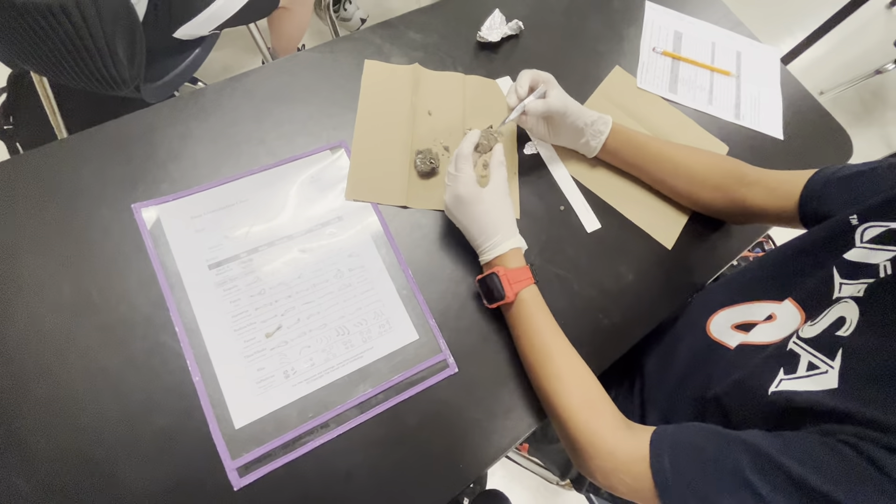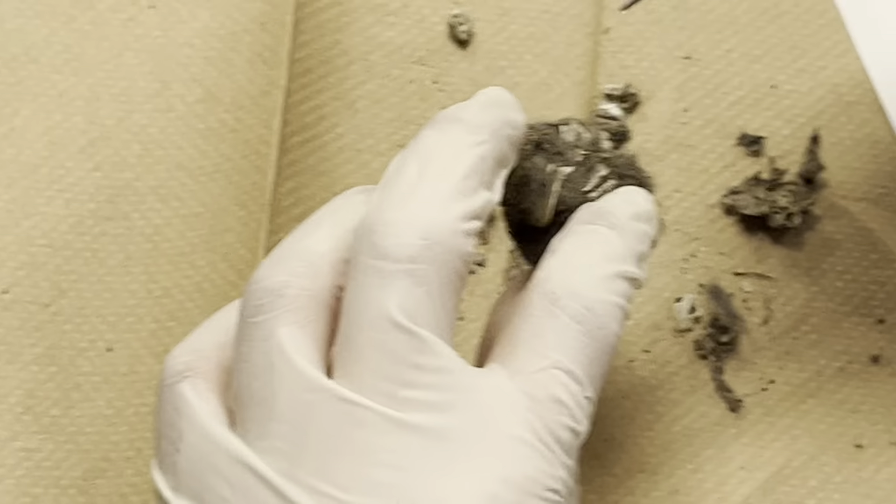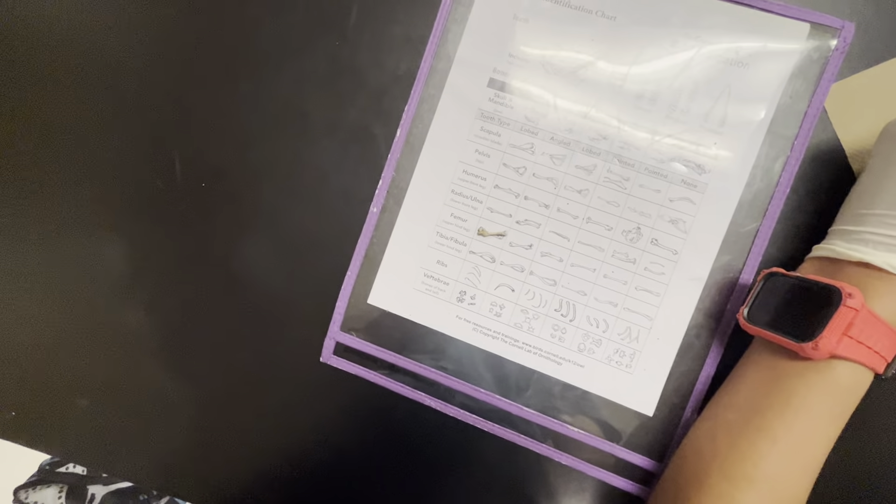I found a skull and it broke. Oh — bone right here! Oh, never mind. I don't know if that's a femur or not, but we'll come back to this. Are these beaks? Look at these orange things — are these beaks? Pull it up.